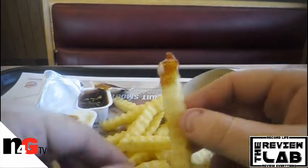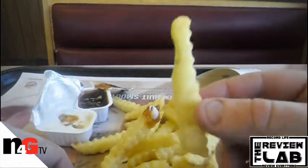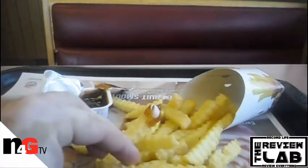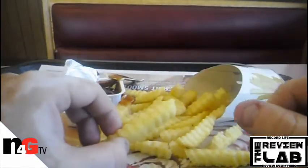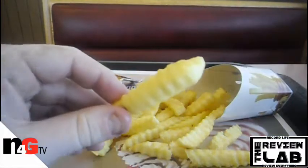Alright everybody, this has been the Review Lab for the new Crinkle Cut Satisfries from Burger King. Thanks for watching. Until next time, thumbs me up, comment down below, subscribe. More videos on the way, more food reviews on the way. And as always, remember to record life and review everything.